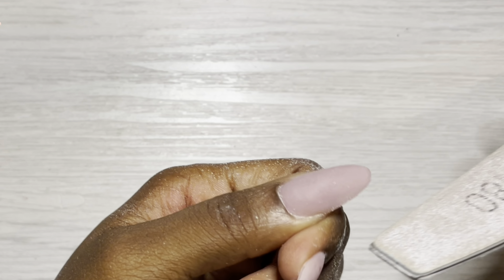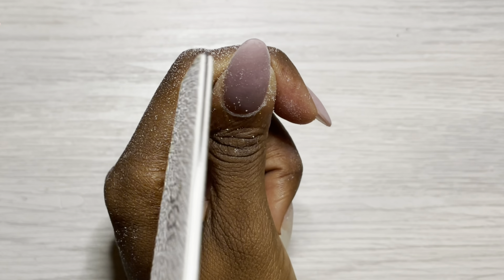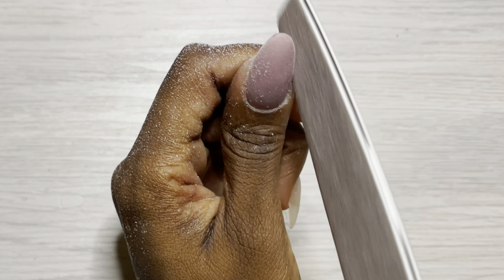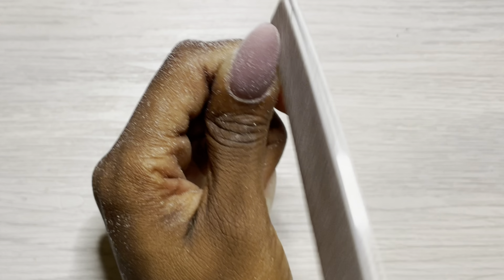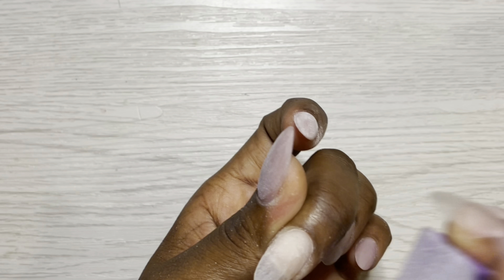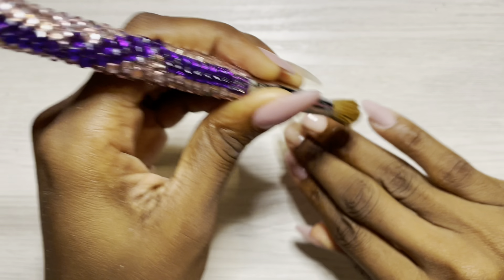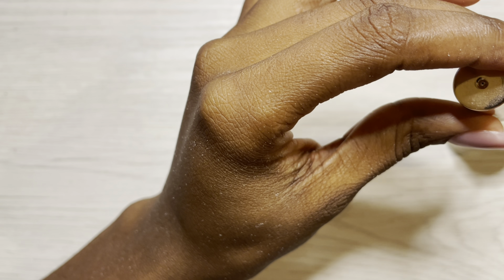Then I go in with my Glitter Bells metal filing board to refine the shape. When I get to this point I always file from the client's perspective — I don't want to file off too much from the side walls or free edge and only realize it when I flip to the client's view. I do the finished shape filing from their point of view. Then I go in with a buffer, and use an old Kolinsky brush repurposed as an alcohol brush to get into the crevices and remove dust in preparation for nail art.